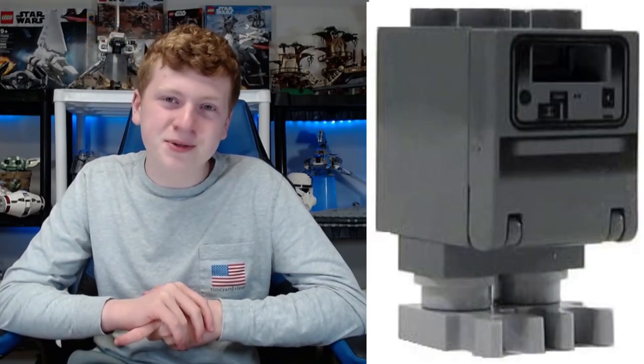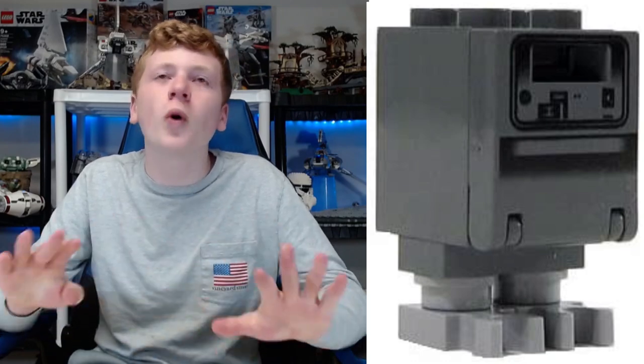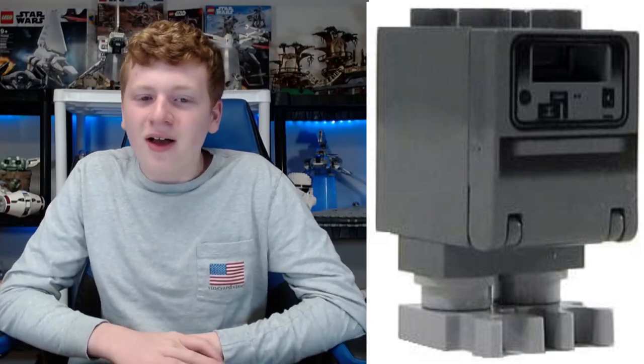Before we get to number one, here are our honorable mentions. First, we have the classic Gonk Droid — I wasn't going to go this whole episode without mentioning the Gonk Droid, but I didn't want to put him on the list since some people argue he's not really a figure. Next up we have General Dodonna, which came out this year in Luke's X-Wing — he looks awesome but he's just not that exciting a figure to make the list. We have Leia in her celebration outfit, which came in the Y-Wing and looks decent. Finally, we have Dr. Evazan — he looks great, and if you want to use his headpiece for Wrecker, that would work really well since he's missing an eye.